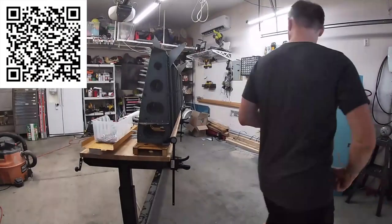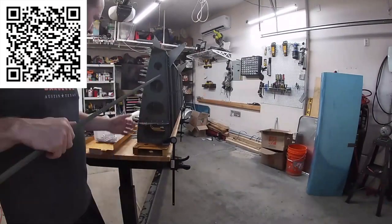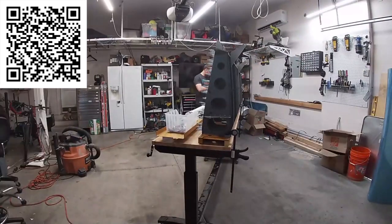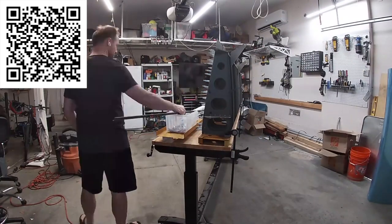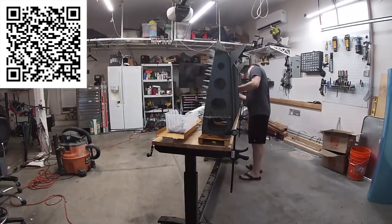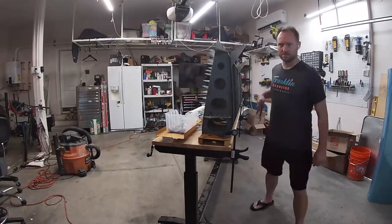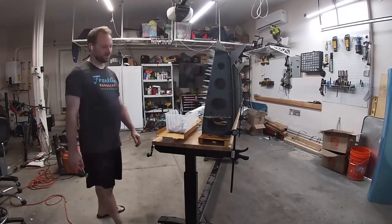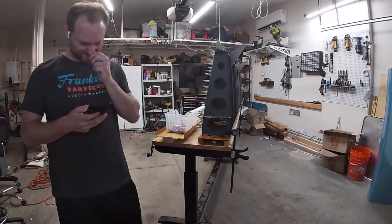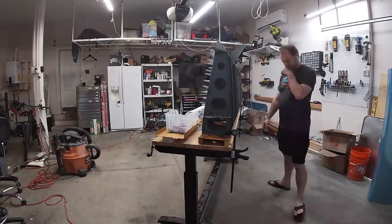Hello Internet friends. Today's video is brought to us by the letter J for JChannel. If you scan this QR code here, you will be invited to the secret JChannel fans Slack group. How secret is it? It's so secret that I just gave you a QR code and put it on the Internet to invite you to the secret group.